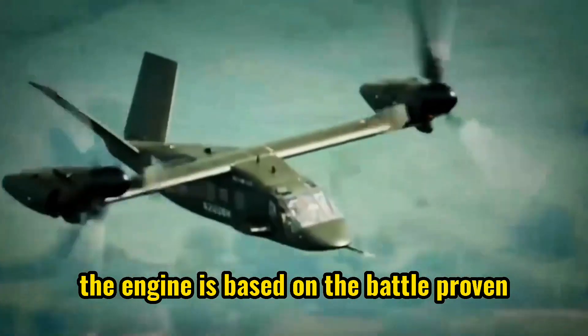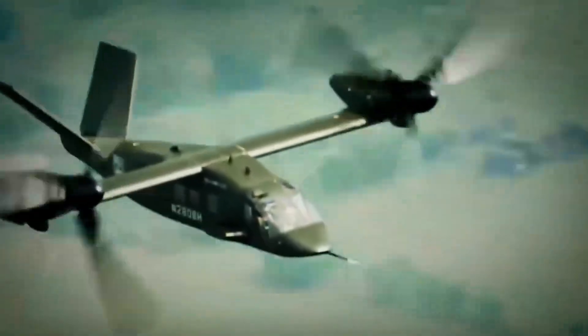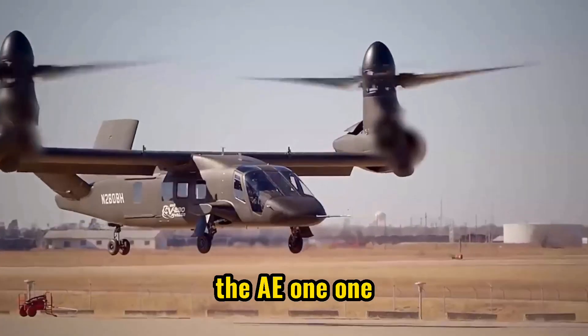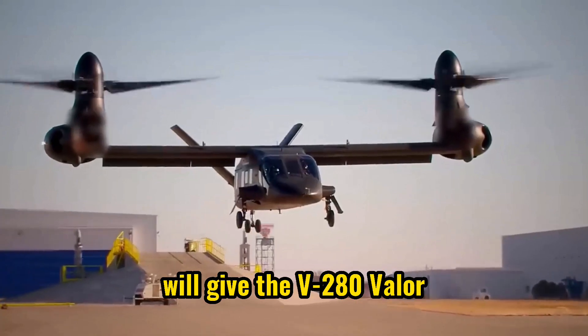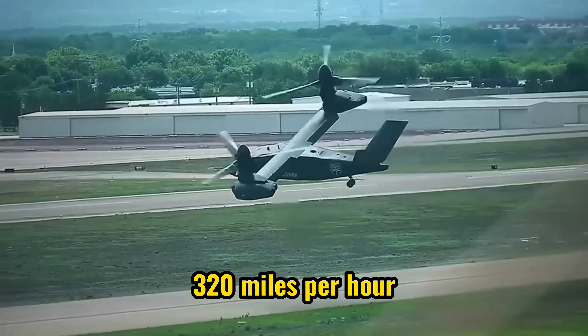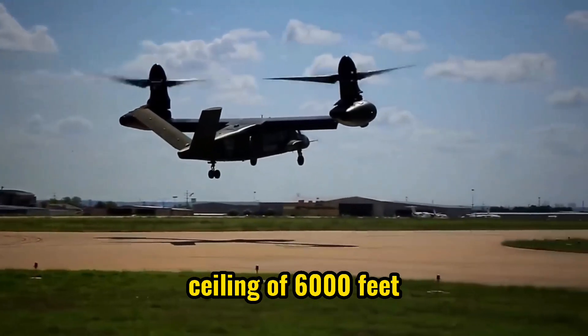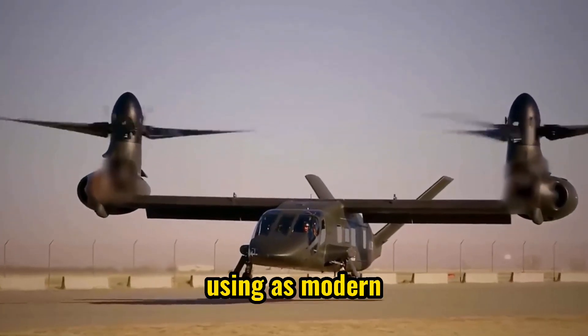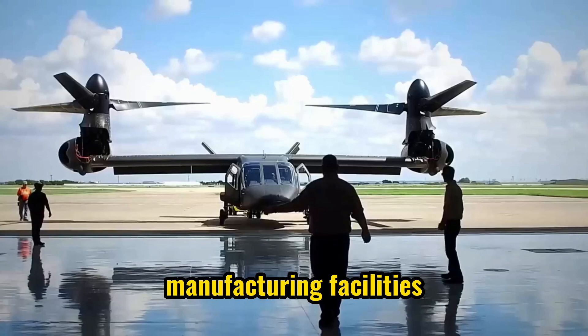The engine is based on the proven AE family of engines, which has accumulated over 100 million flight hours. The AE-1107F engine will give the V-280 Valor a cruise speed of up to 320 miles per hour, a ferry range of over 2,400 miles, and a service ceiling of 6,000 feet. Rolls-Royce will manufacture the engines in the United States using its modern manufacturing facilities.